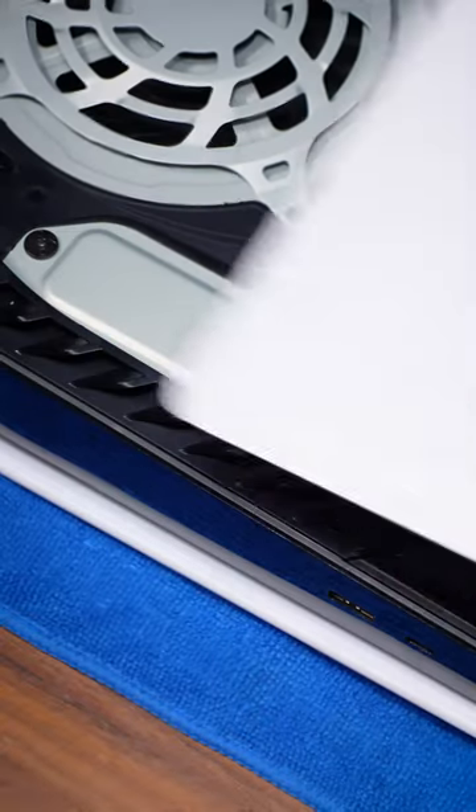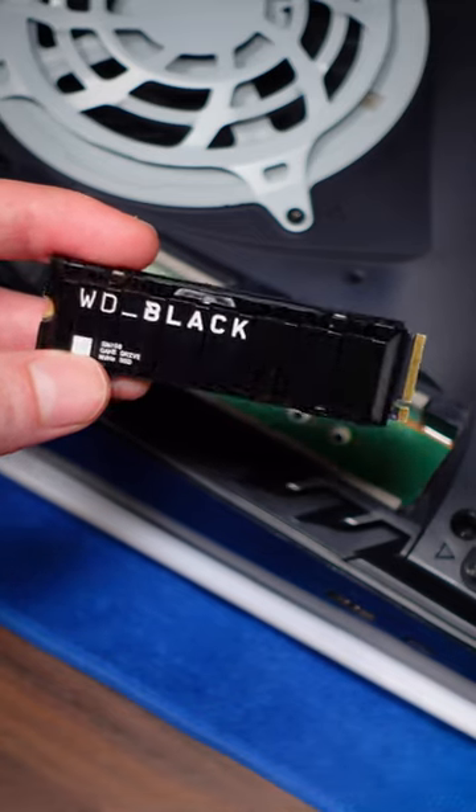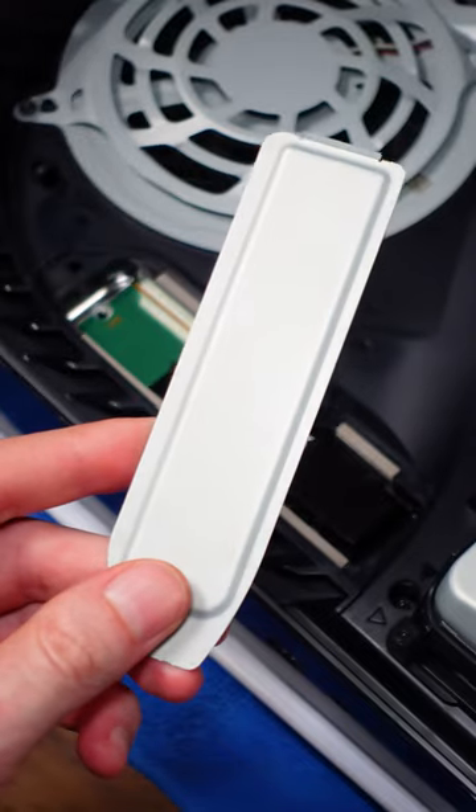So many PS5 users are making this very big mistake when installing their brand new M.2 SSD upgrade. Do not, under any circumstances, forget to reinstall the SSD expansion bay cover.